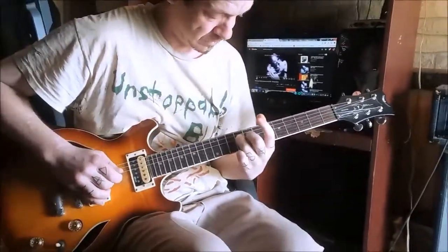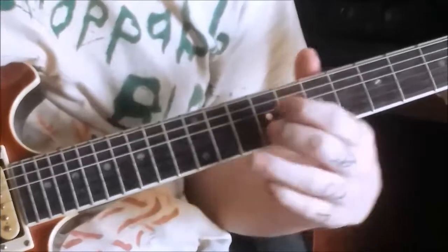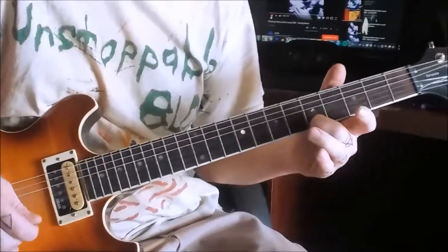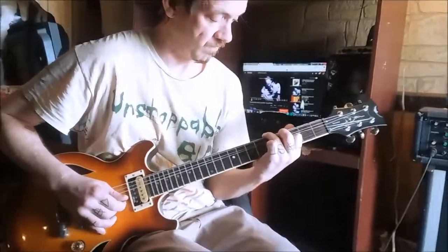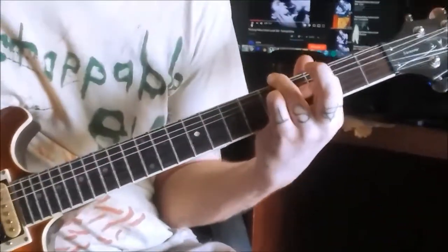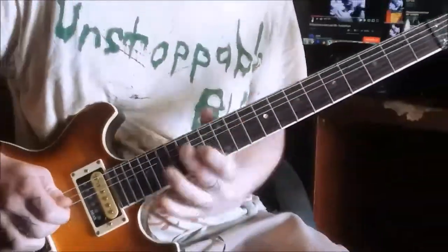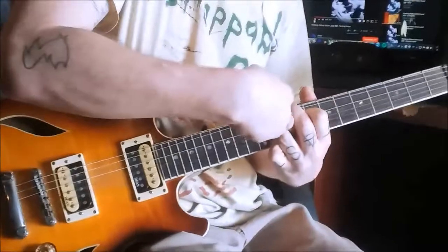Tuning notes. My D string. My left finger — my index finger on the third string, second fret. And then there's a...